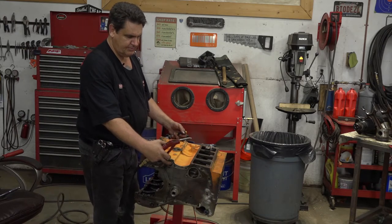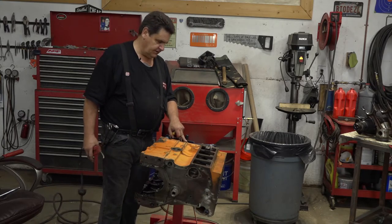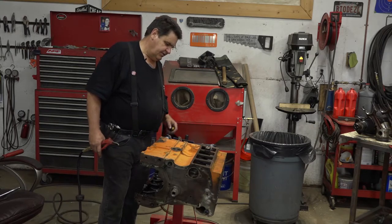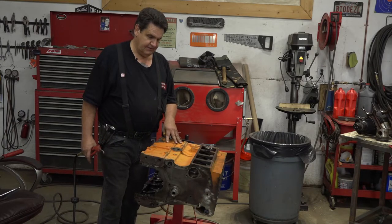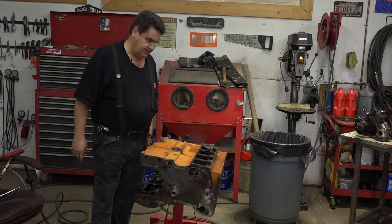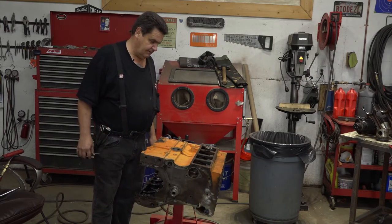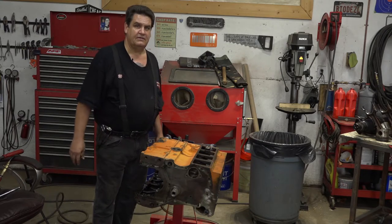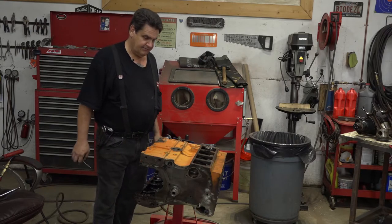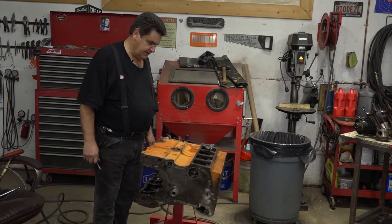We've also got a couple of press-in plugs on each end — this is actually an oil galley, so we definitely want to clean that. And then there's a cup plug in the back where the camshaft goes. One thing you may have noticed is that this engine block has no freeze plugs, and it's just beyond me that someone would run plain water in one of these things. They could freeze up and bust a block wide open. I mean, this is a $100,000 tractor new — of course I got it for next to nothing because it was clapped out because somebody didn't take care of it. But it's just beyond me how anybody can do that.